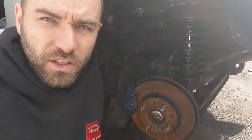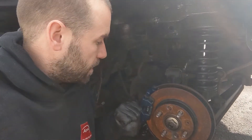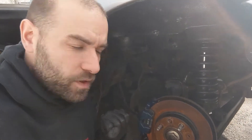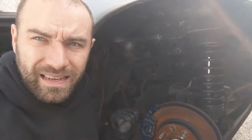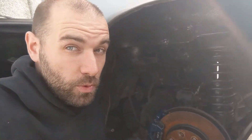Hello, welcome back to the channel. It's another Fast Fix Friday. Today I'm going to show you how to adjust the handbrake on a Mazda MX-5. This one is a Mark 1 — I think it's a 93. I'm pretty certain the Mark 2s and 2.5s are the same. So let's get started.